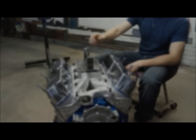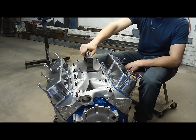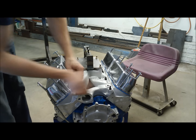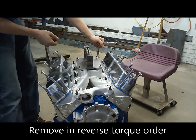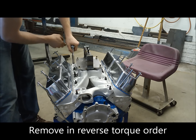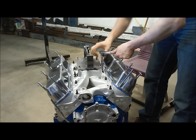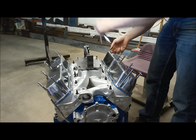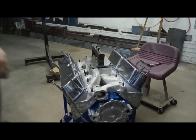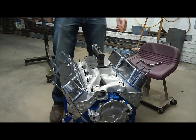Now comes the sad part — you've got to pull that pretty intake manifold off. What a shame. All right, off she goes.